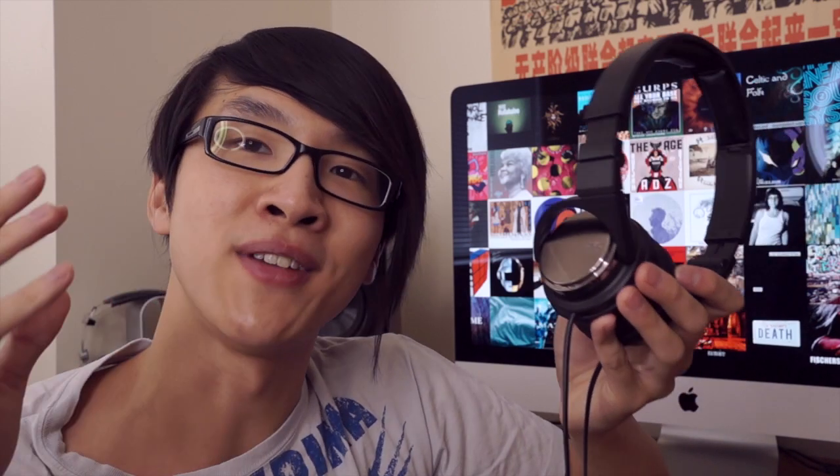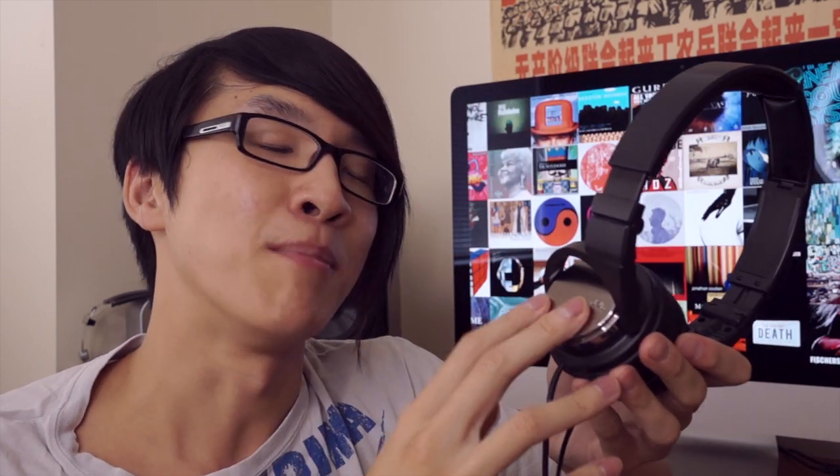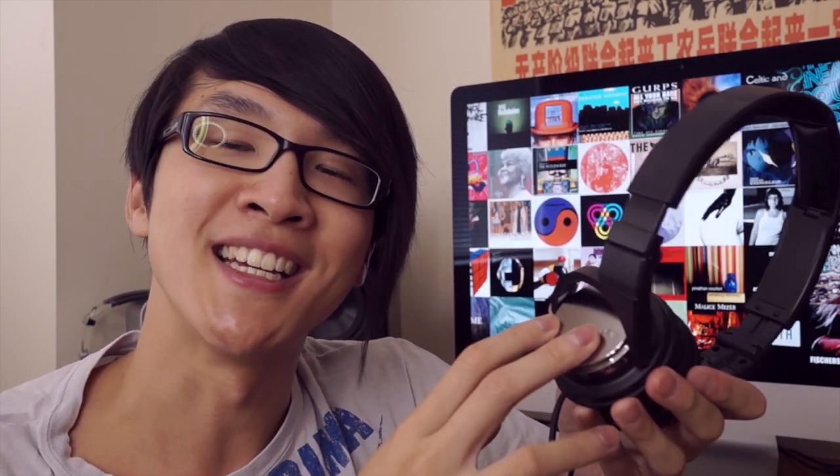Just like I thought the JVC FXD80 is standout value in the in-ear earphone market, I think JVC has brought some of that carbon nanotube magic to the HAS500. This is a headphone that's really good value in this price segment — it's got a clever construction and a fun, dynamic, punchy sound. Just overall a really good value headphone.